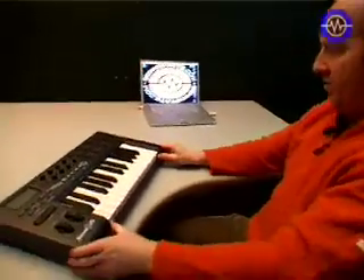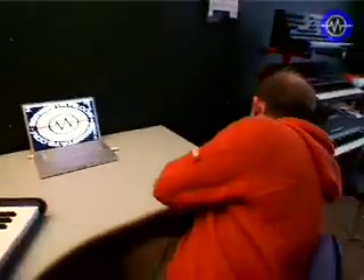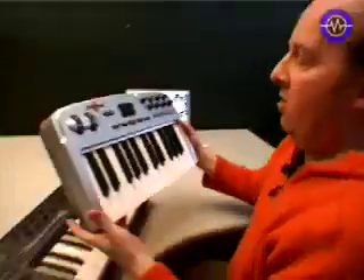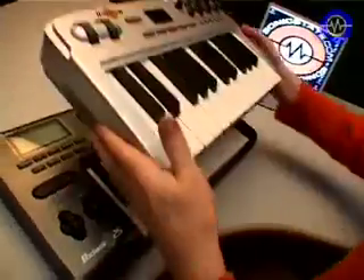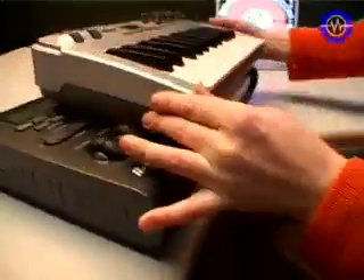It's got good rubber feet, sticks well on the desk, and has a nice solid feel to it. It weighs around 5 or 6 pounds — chunkier than the other ones. Comparing it to the Oxygen 25 V2, which is also from M-Audio, you can see that the Axiom is considerably bigger.